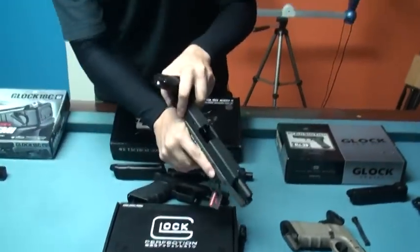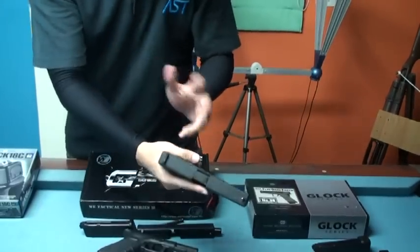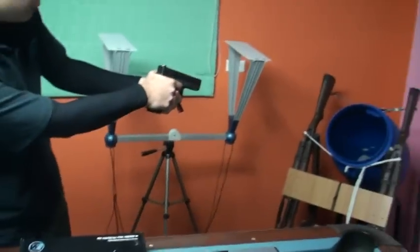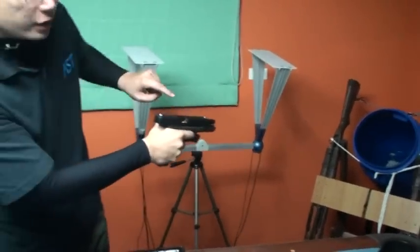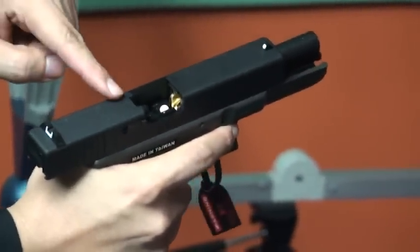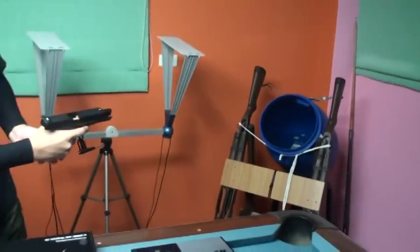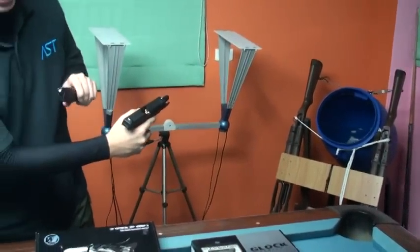We can still cock it, but the slide is so stiff when we shoot it. It can still fire the BB bullet, but the full travel will stop. So if I need to keep firing, I need to force it, lock the slide, and fire again. I think this is not very smooth.